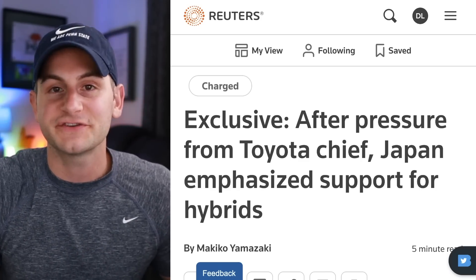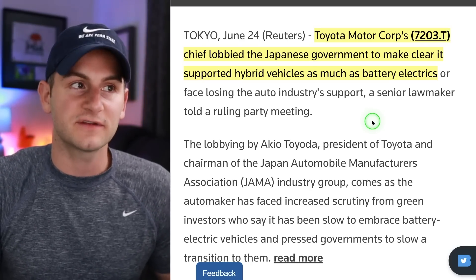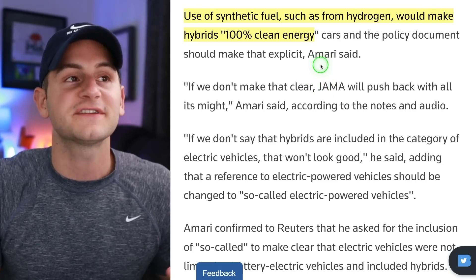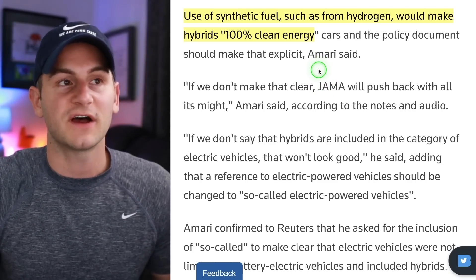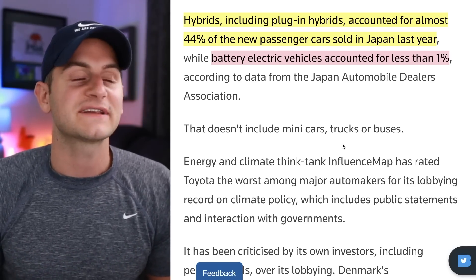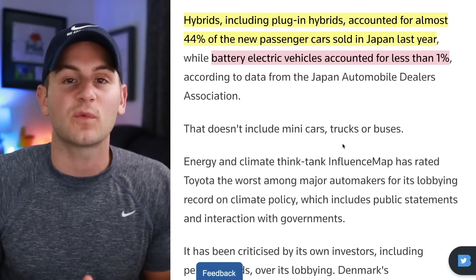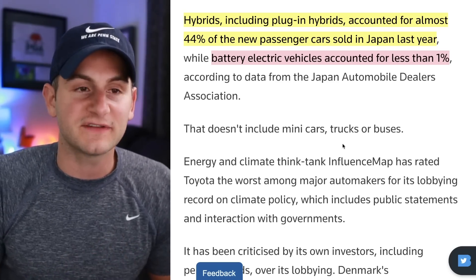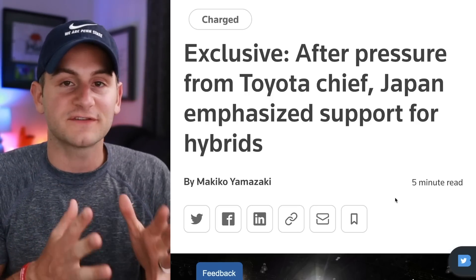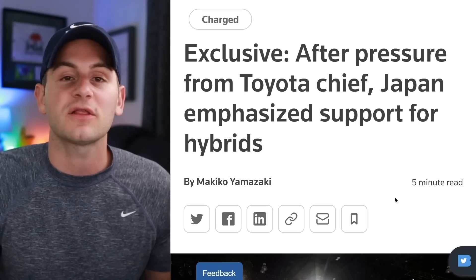Here we get a story of a company and a country both dragging their feet. Toyota's CEO lobbied the Japanese government to make clear it supported hybrid vehicles as much as battery electrics. A former political figure involved said the use of synthetic fuel — like from hydrogen — would make hybrids 100% clean energy. Hybrids accounted for 44% of new passenger car sales in Japan last year, with battery electric vehicles accounting for less than 1%. Toyota's first full BEV has been off to a terrible start. Japan and Toyota are both laser-focused on hybrids and the hope of synthetic fuel — which we are a long way off from.